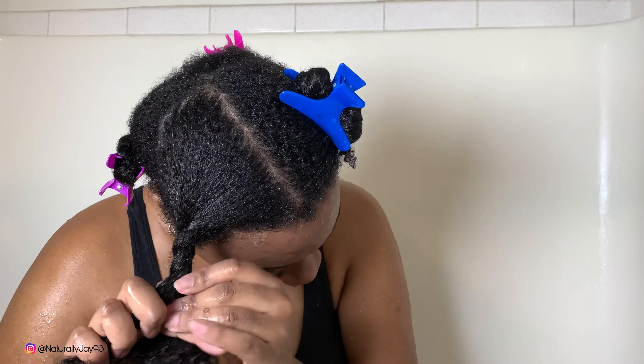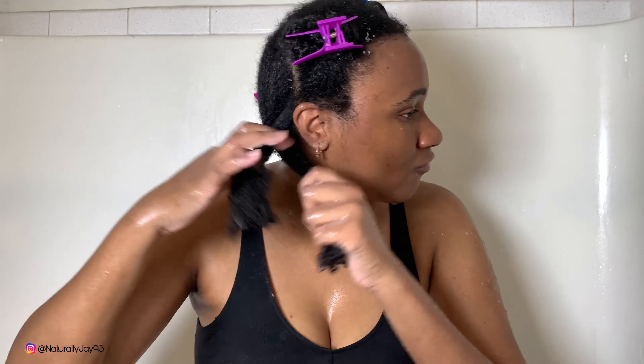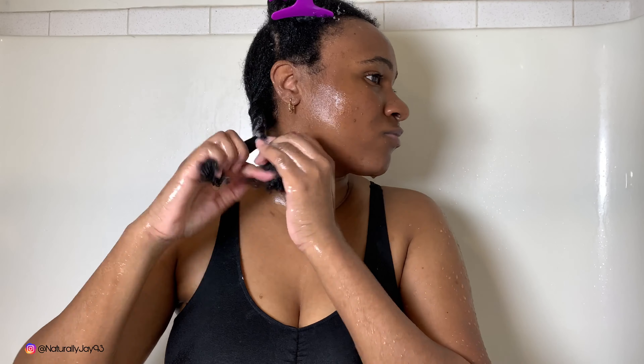That is basically my wash day — that's all I do. After I get out of the shower I go to styling. If you're not subscribed yet, go ahead and hit that subscribe button and follow me on Instagram. Thank you guys so much for watching!